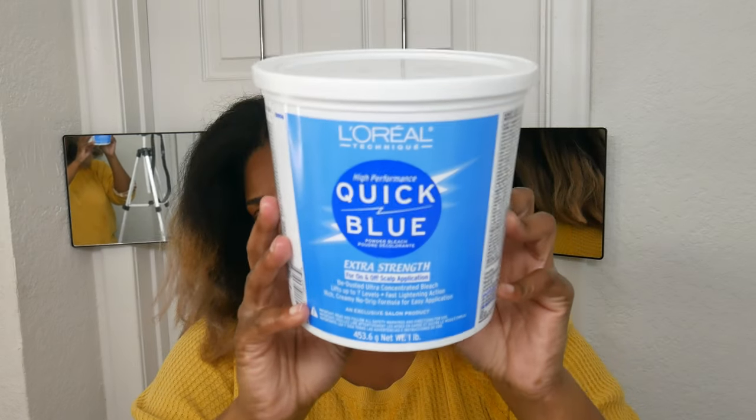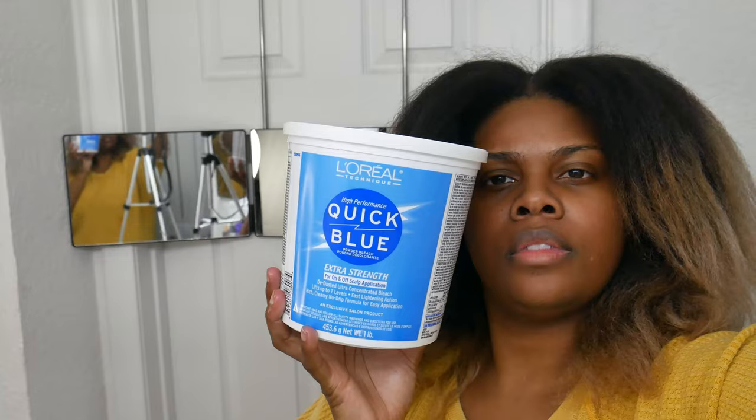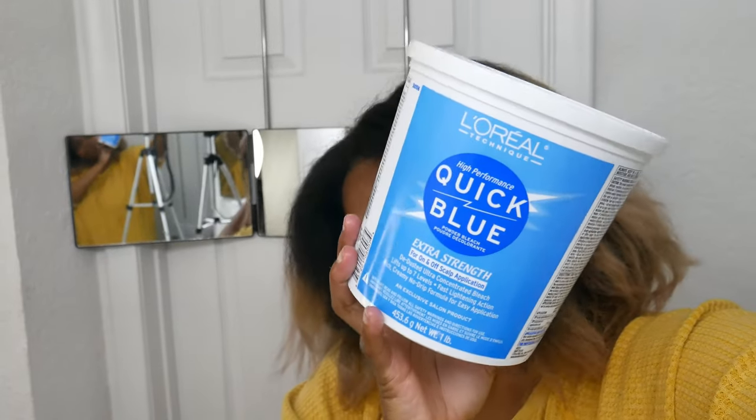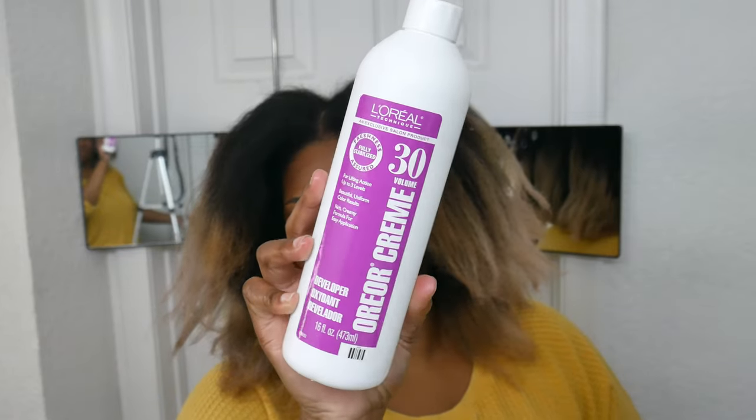Not gonna lie, you guys, probably the worst bleach job I've ever done, but let's see what happens. So here we go — I'm starting off with the L'Oreal Quick Blue Extra Strength Bleach. I know her, I love her, we've used her before.